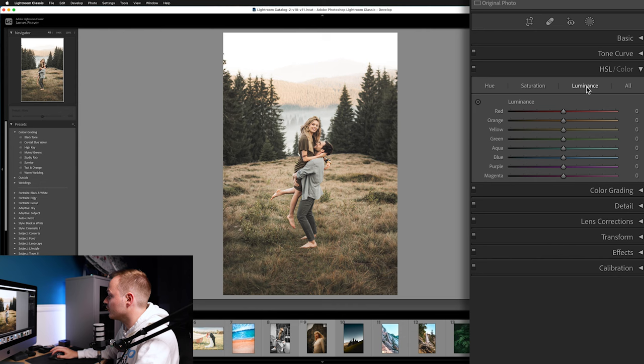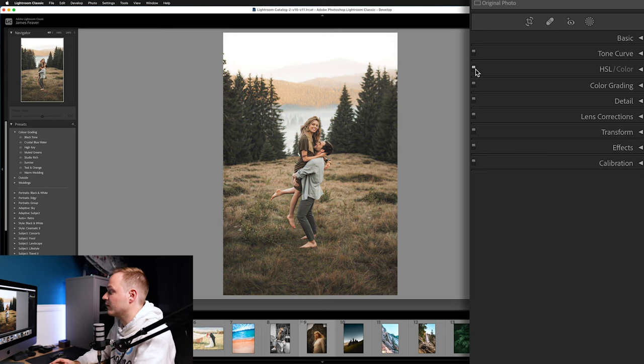In the Luminance tab, we'll fix that washed-out look. Increase Reds to plus 40. Oranges: minus 30. Yellows: minus 25. Greens: minus 25. Aquas: plus 25 — these mainly affect the sky. Blues: plus 25. Leave purple and magenta alone. The before and after shows a dramatic impact from just the HSL adjustments.